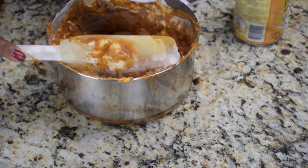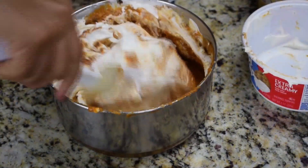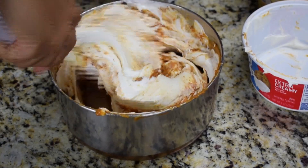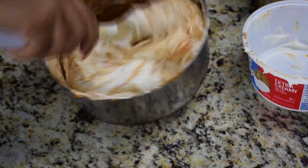After that, add in the whipped cream and stir once again until everything is well incorporated. And that's about it — the filling is done.